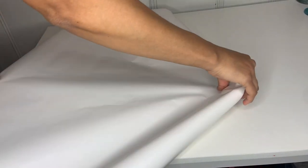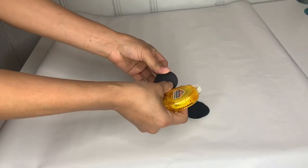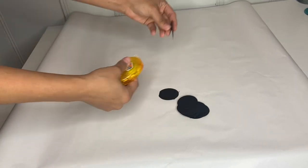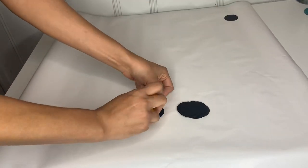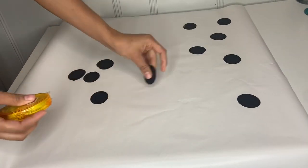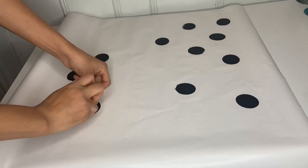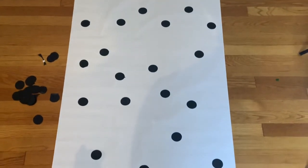Then I took this wide wrapping paper and I'm just going to go ahead and open it up just like that. I'm going to take my circle, use some double-sided tape, put it in the back of my circle, and then attach it to the paper. I'm going to continue doing this until I fill out the whole thing, or however big you would like the paper to be. Just go ahead and attach all your circles to your paper.